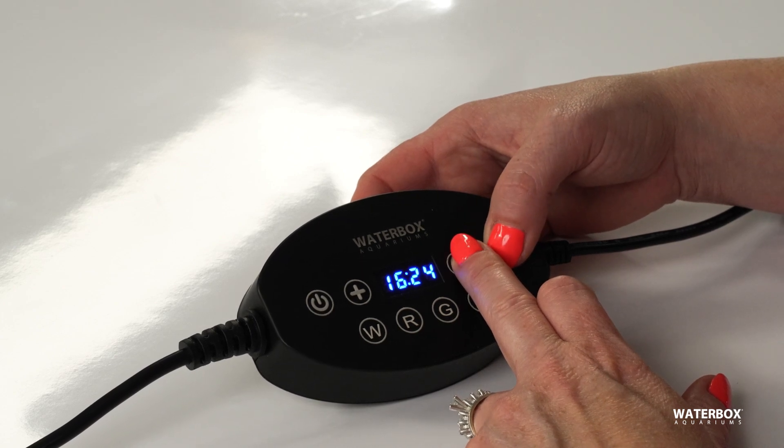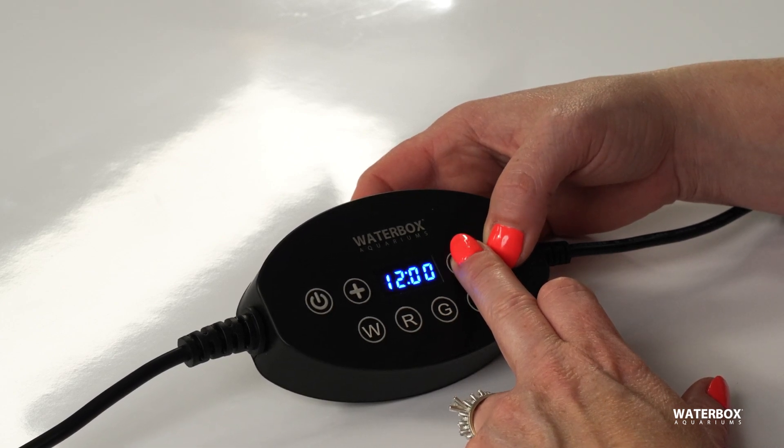If you'd like to add a second light schedule, simply repeat the process, but this time press the minus and M buttons together to access schedule 2.